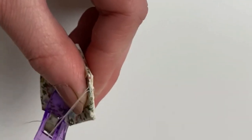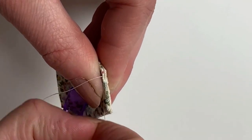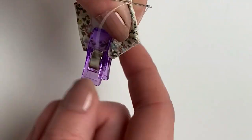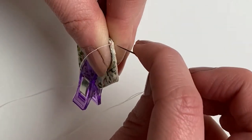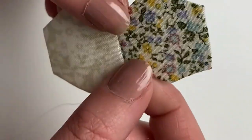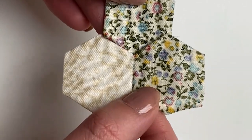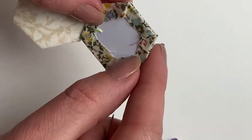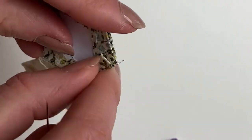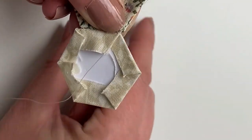Keep sewing until you get to the end. When you get to the end, remove the clip and open your hexi up — I like to do this to make sure it's sewn on the right way. We're going to join the next hexi on using the exact same method, making sure edges and corners line up. Use the same whip stitch, making sure not to sew through your papers and using nice small even stitches.